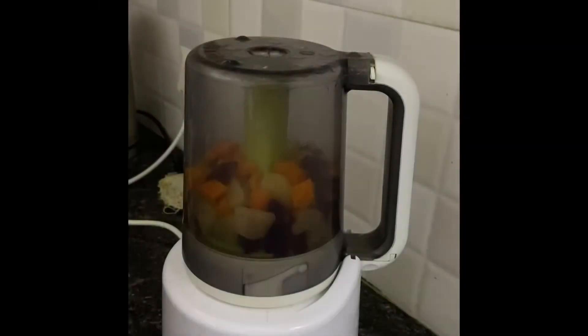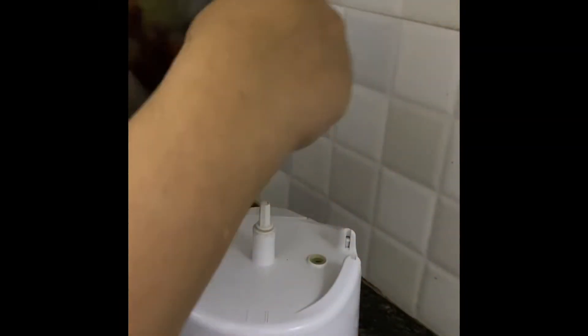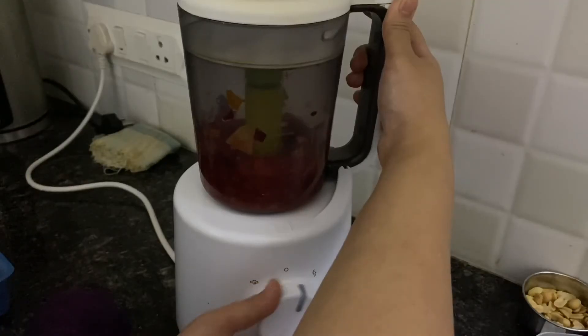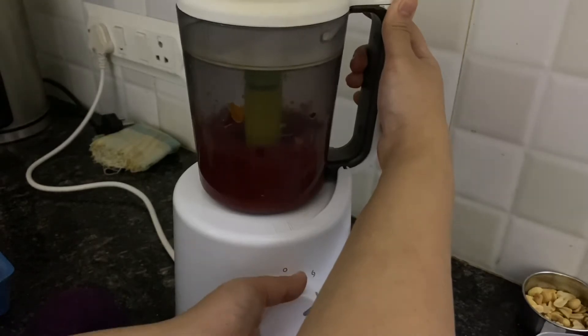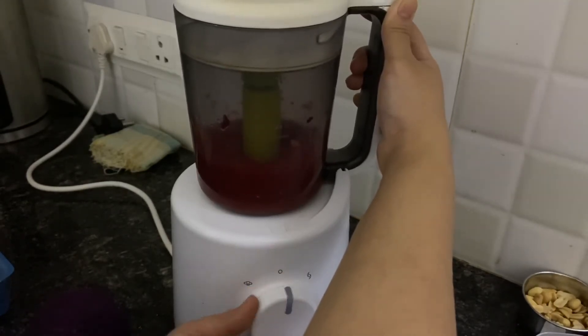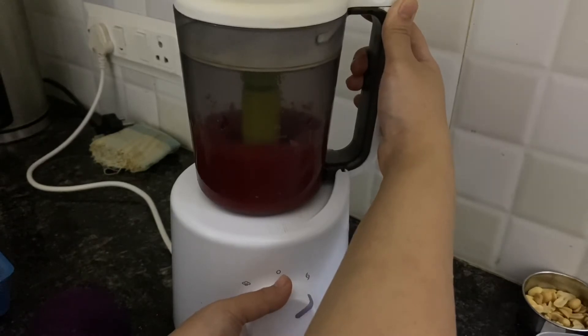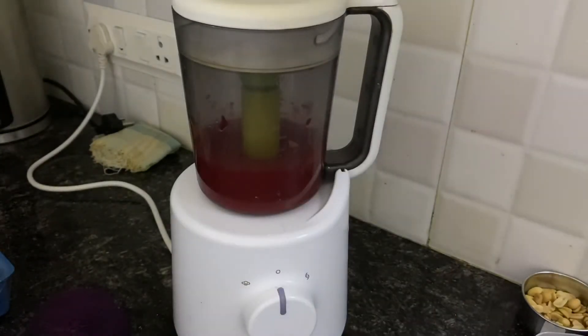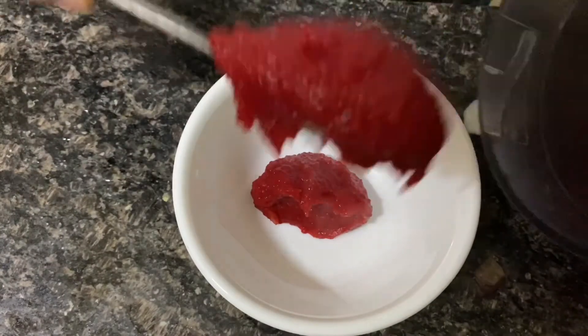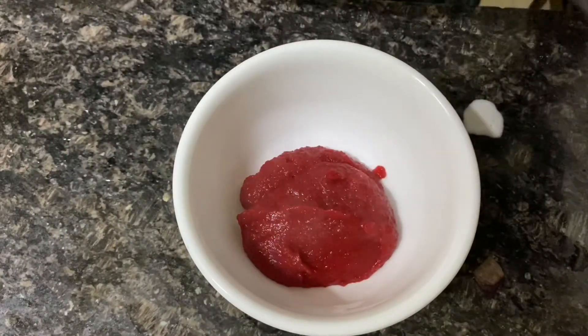So our vegetables have steamed, now we will grind them. Our Carrot Potato Beetroot Puri is ready to serve.